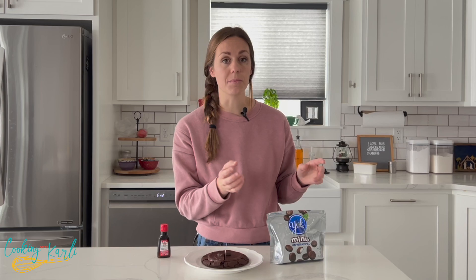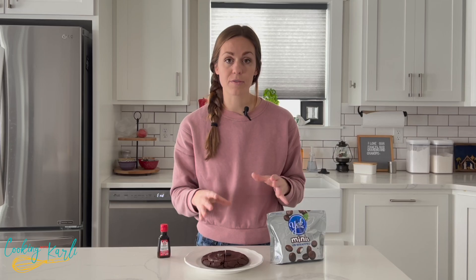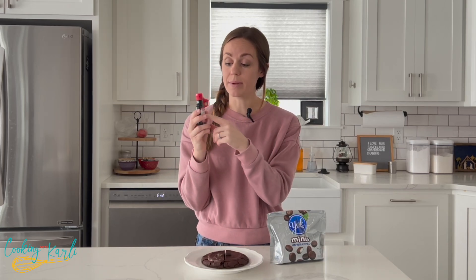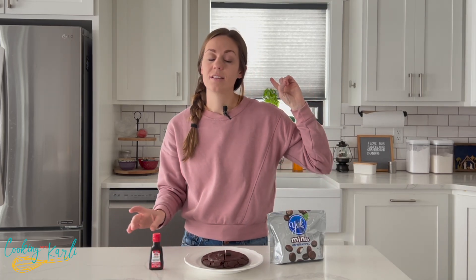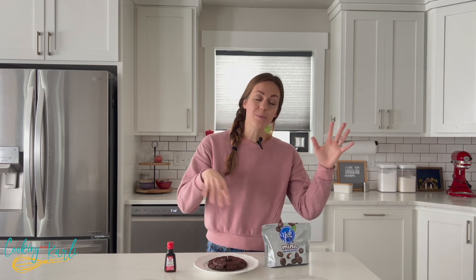Once the cookie dough itself is made we set that aside and then we make the peppermint filling. What is in the peppermint filling is butter, powdered sugar, peppermint extract — make sure to get peppermint and not just mint, you want peppermint — and then the last thing is corn syrup, which gives the perfect texture of the inside of a York peppermint patty.